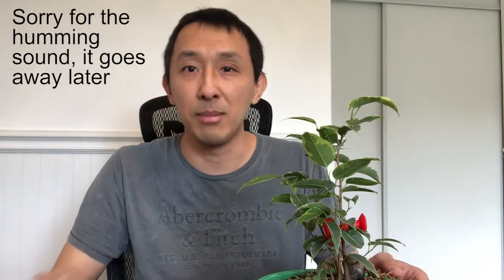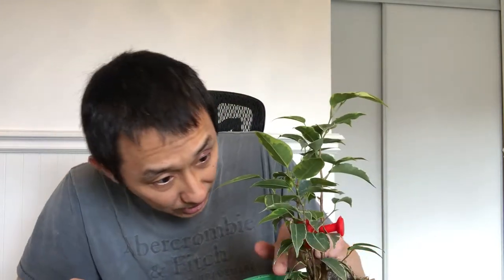Hi guys, my name is Zinn and this is Maybe Bonsai. Today I'm going to start with a general cleanup on this ficus benjamina. It's a variegated ficus benjamina that I potted to make it a clump style bonsai. It's been in this pot for about two months now. It's settled down, so I'm going to do a little bit of cleanup on the leaves at the bottom and the debris, remove the rock, and maybe do a little bit of pruning.